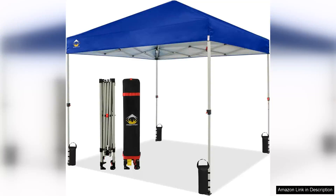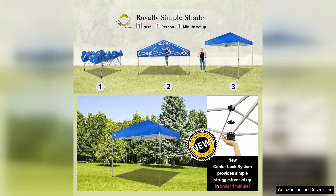The Crown Shades 8x8 pop-up canopy is an excellent solution for anyone seeking a reliable and easy-to-use beach tent. With its innovative one-push setup mechanism, this canopy takes the hassle out of traditional tent assembly. Simply pull the frame apart, and with a gentle push, the tent pops up effortlessly. This feature makes it ideal for families, solo beachgoers, or anyone who values convenience.